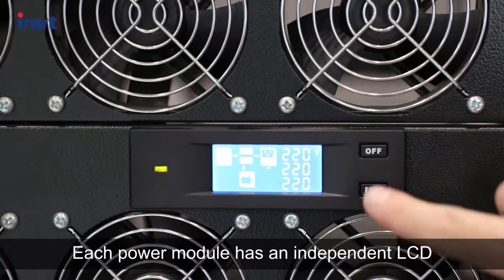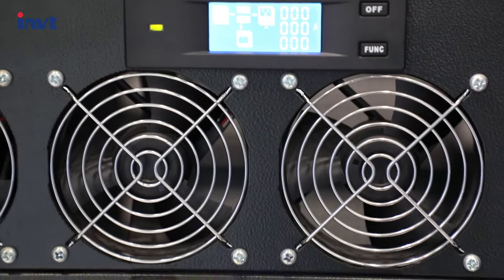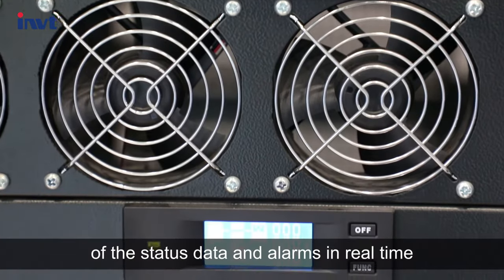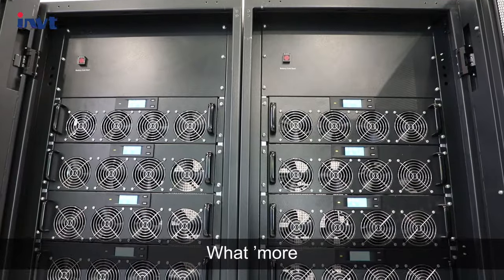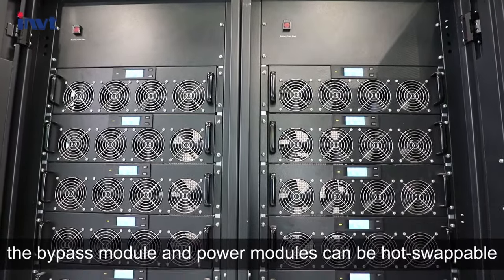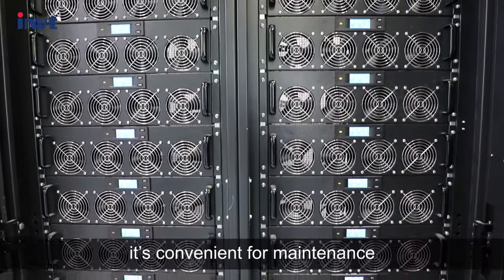Each power module has a dedicated LCD. This gives direct overviews of the state data and alarms in real time. What's more, the bypass module and power modules can be hot-swappable, which is convenient for maintenance.